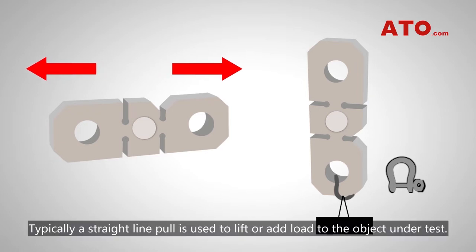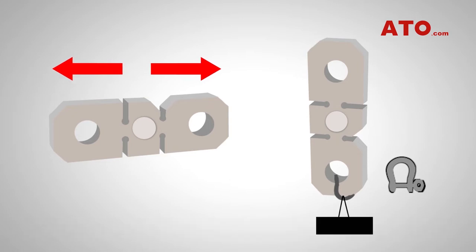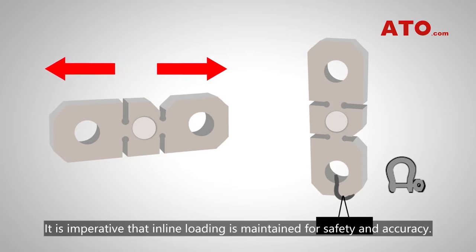Typically, a straight line pull is used to lift or add load to the object under test. It is imperative that in-line loading is maintained for safety and accuracy.